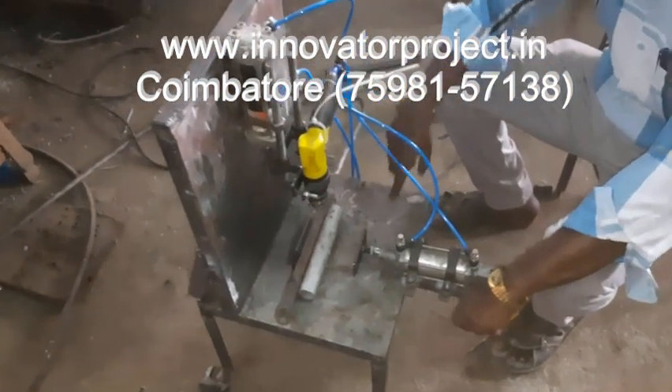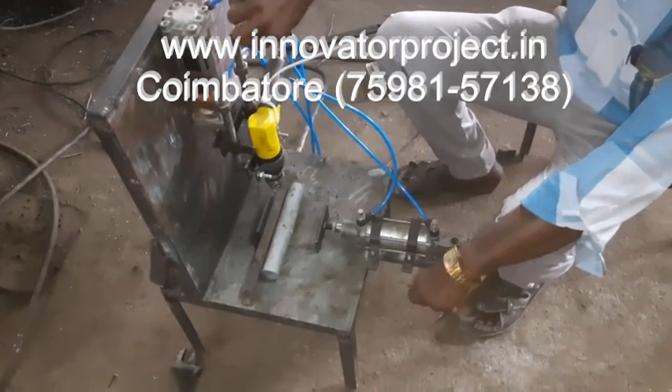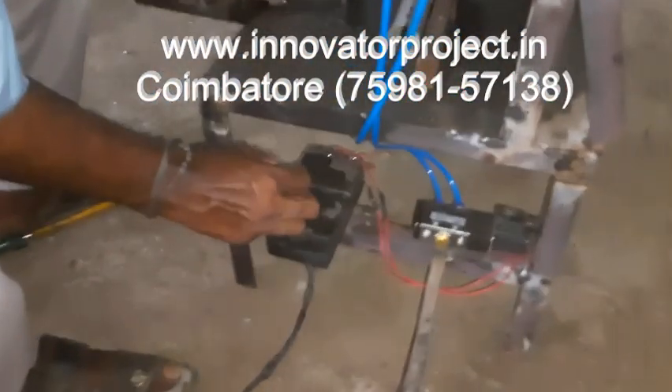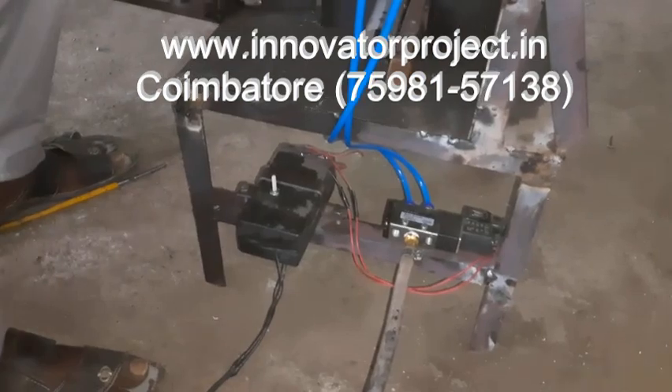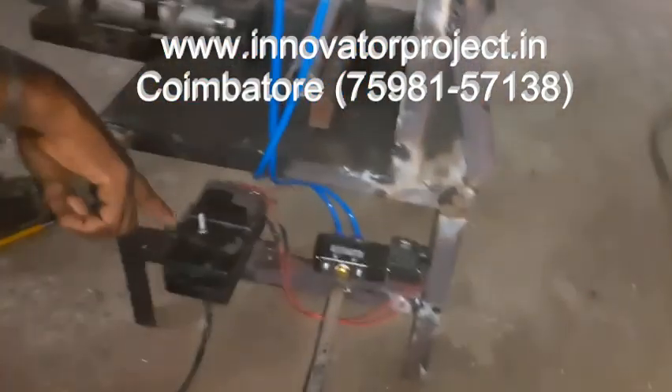This is the lift screw mechanism. This is the control valve — you can adjust the speed: the operating, drilling, releasing, and gap. You can adjust the gap time also.